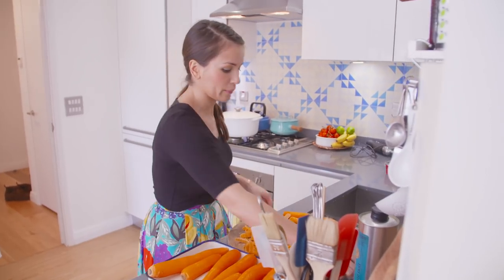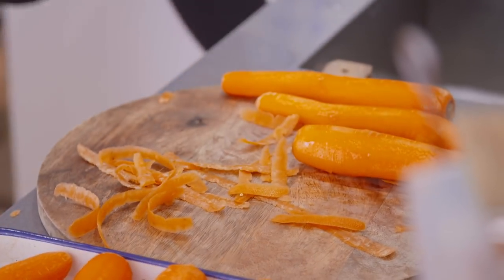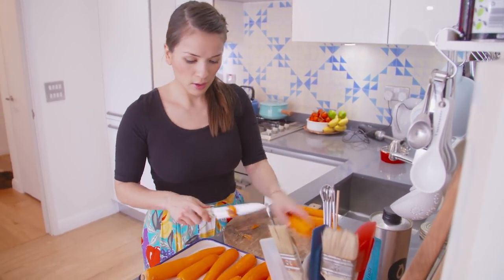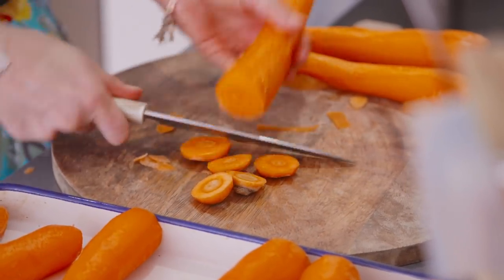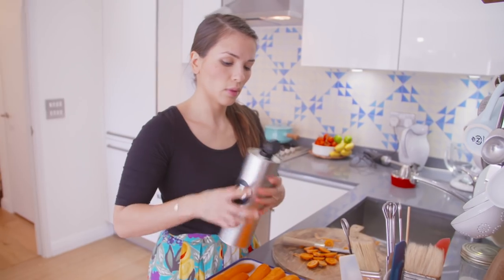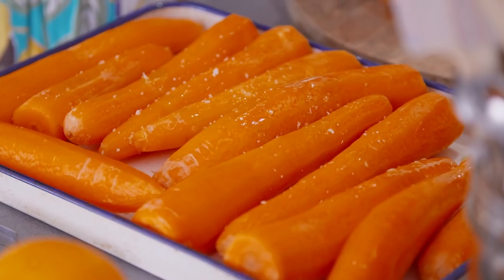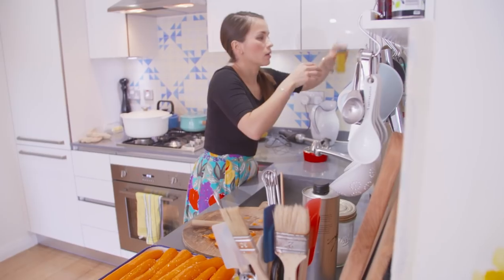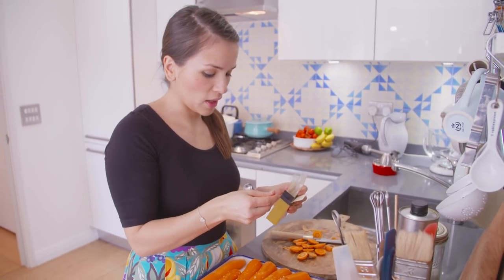My knife — let's get rid of these. I'm just going to remove the top bit of the carrot. Carrots are peeled, they've been topped, and now I'm just going to dress them with some olive oil, some salt, and finally some cumin. Really aromatic spice — the smell of the Middle East for me.